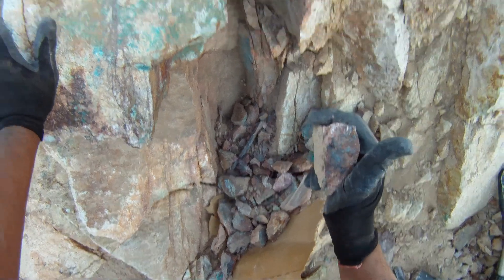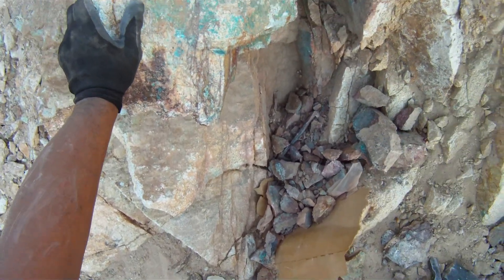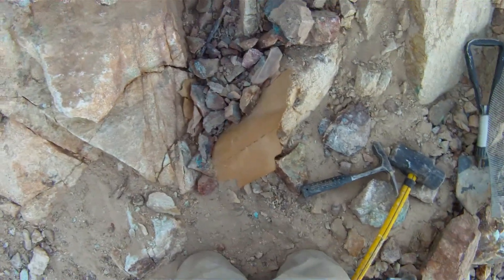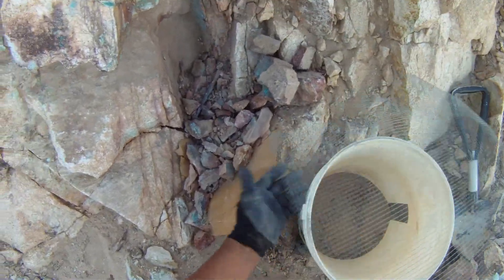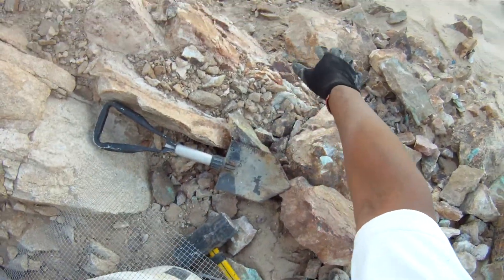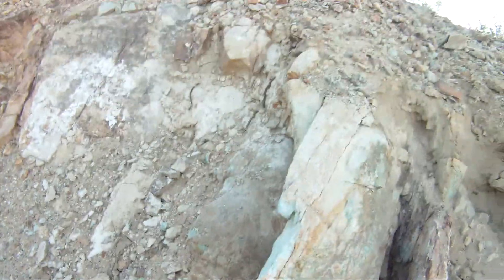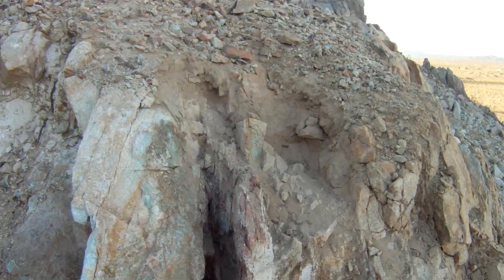That's iron sulfide. I'm gonna clean this up, classify it, save the tailings right over here, and I'll check it with my metal detector. And I don't want that coming down on me, so I'm careful.